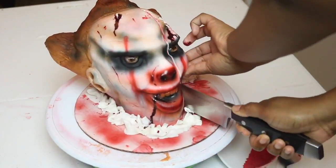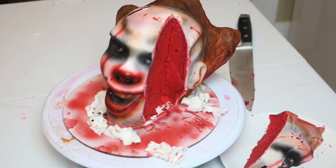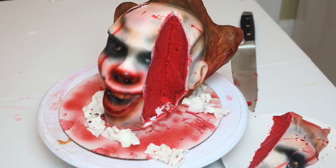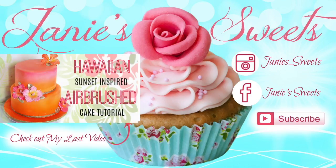This is me cutting into it — I literally had to cut it as soon as I was done because I could not stare at it, it was freaking me out. So this is it, you guys — this is how I made my version of a Pennywise zombie cake. I really hope you've enjoyed this tutorial. If you did, give this video a thumbs up, check out my last video, and find me on Facebook and Instagram — all my socials are at Janie Sweets. Subscribe to the channel because lots more videos are coming your way!